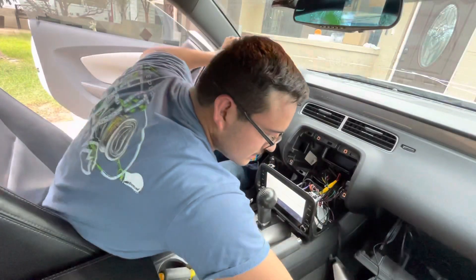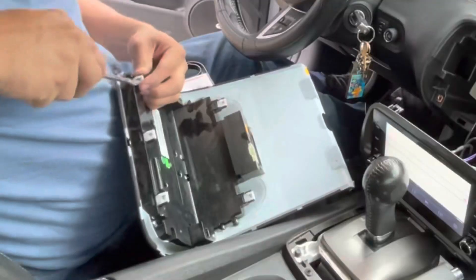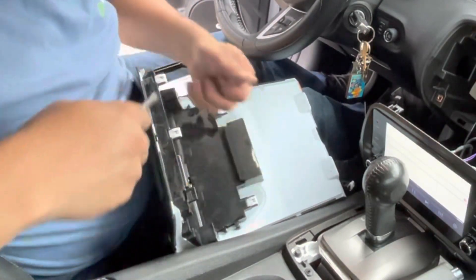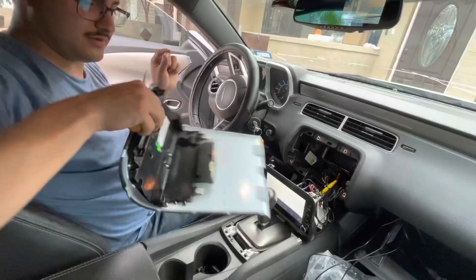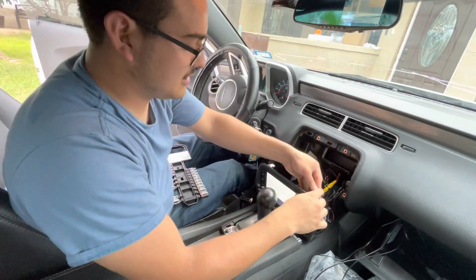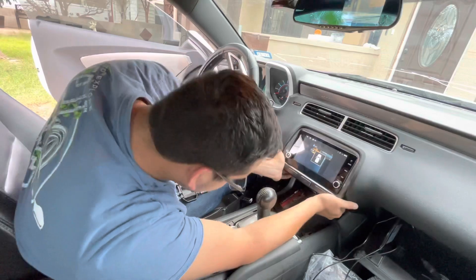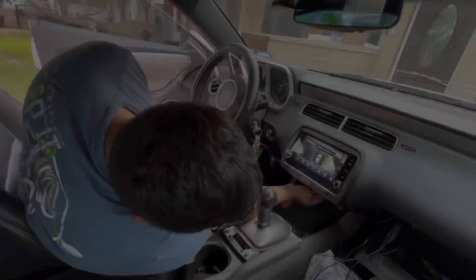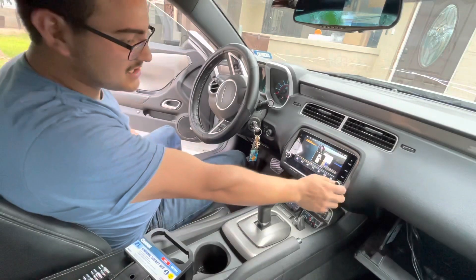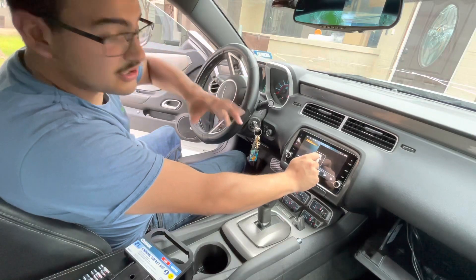Oh, before I forget — we need to take these pins right here, just like that. I did see the start video before, I promise. There you go — that went in pretty good, fits perfect in there. Let's go ahead and put everything back. And that is the installation part. Let's get to putting everything back up and I'll show you a little bit of the radio itself.